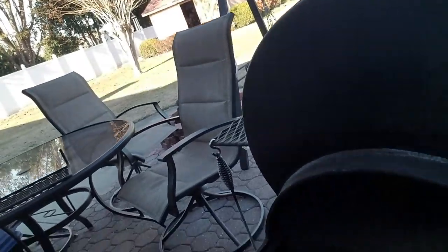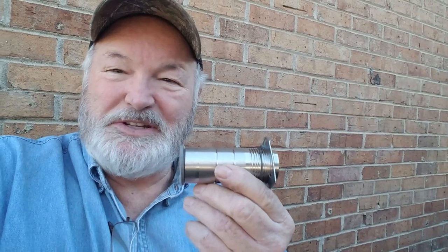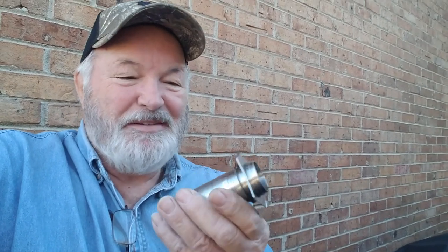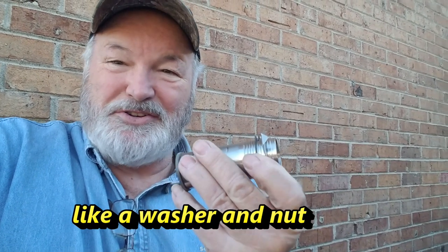I'm putting the bulkhead adapter on my offset smoker, my stick burner. I just got through drilling it out — bored two smaller pilot holes and then the big boy. I'm still using a one and three-eighths inch bit for this bulkhead adapter. Now all I need to do is clean up that hole, put a little paint on the bare metal, then push this in. See this snap ring right there — it'll go into the snap ring, and then I'll put this piece from the inside like a washer. That's all there is to it, pretty easy.